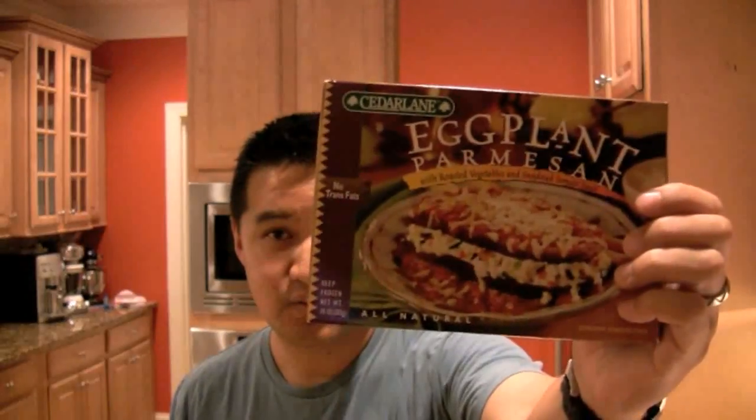Hi, welcome to Freezer Burns. Today we are reviewing this — it is the Cedar Lane Eggplant Parmesan, $5.19 for this meal. Let's take a look at the box. It looks pretty decent, very fresh, and definitely fits within the Cedar Lane type image of frozen foods. It says eggplant parmesan with roasted vegetables and sun-dried tomato sauce, no trans fats, all-natural, 283 grams.